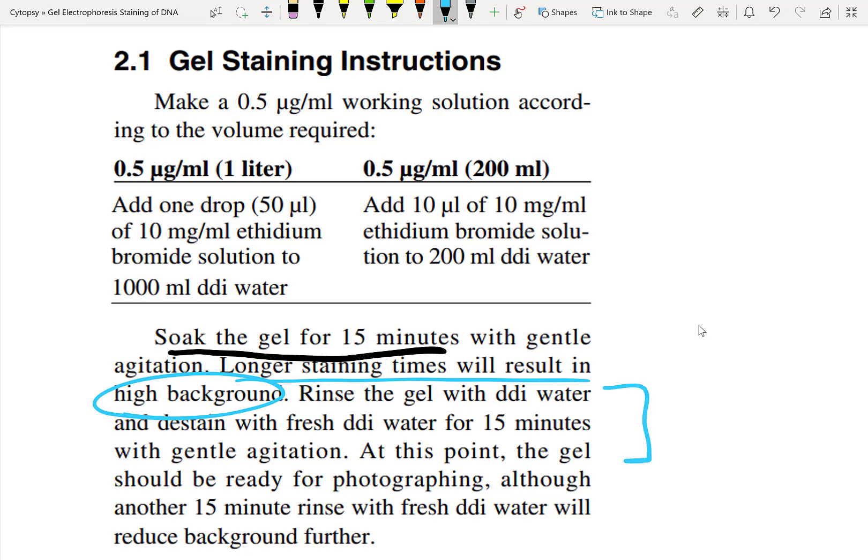Next, all you have to do is rinse the gel with DDI water for 15 minutes. Ideally, you would actually do slightly longer than 15 minutes — ethidium bromide tends to have lower background noise if you do it for about 25 to 30 minutes. As Biorad states, having another 15-minute rinse with DDI water will reduce background further. Don't worry about the ethidium bromide leaving your gel — it binds the DNA extremely tightly. The only thing you're cleaning during the rinse is all the unbound ethidium bromide hanging around inside the gel or solution.